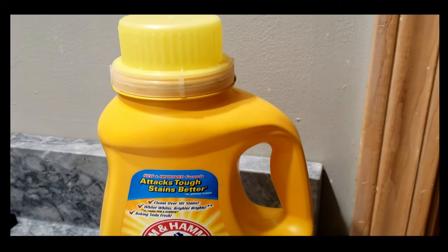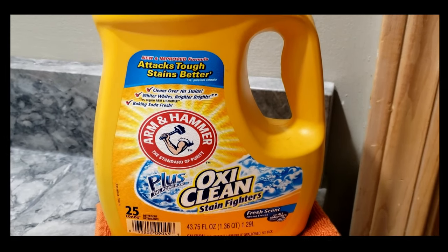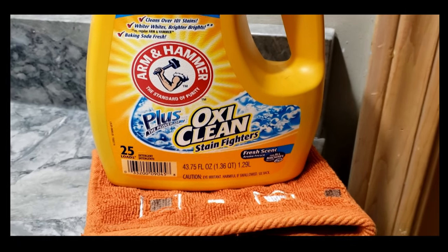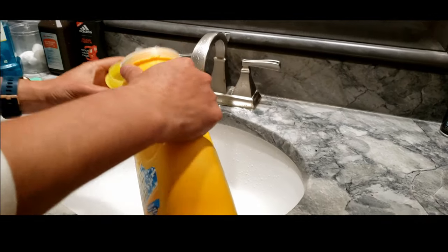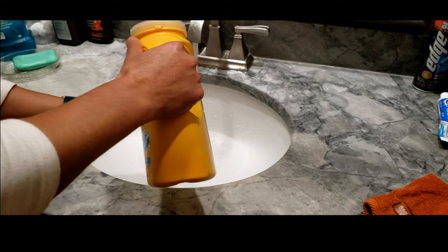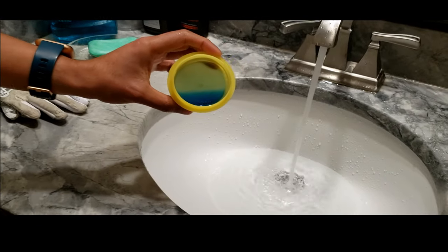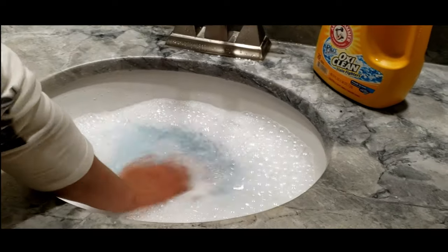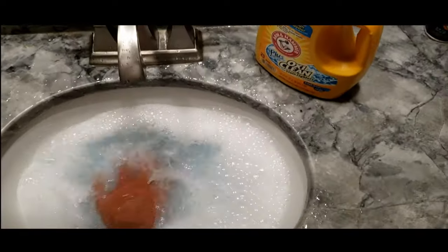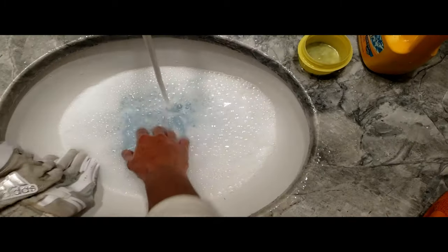I'm using Arm & Hammer OxyClean — I'll leave an affiliate shopping link in the description for it and for the gloves too. What we need to do is get the water to start turning hot and fill up the sink high enough to submerge our gloves. While the sink is filling up, get some detergent in there — a few tablespoons worth, or fill the cup with about half an inch worth of liquid. Agitate the water for some foam action and drop in the gloves.